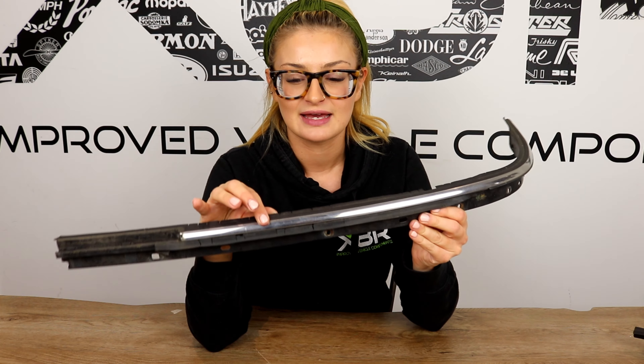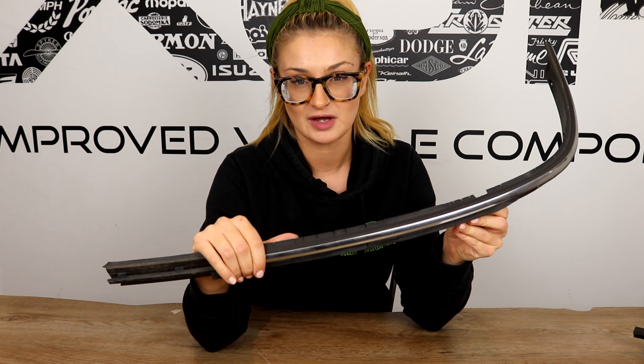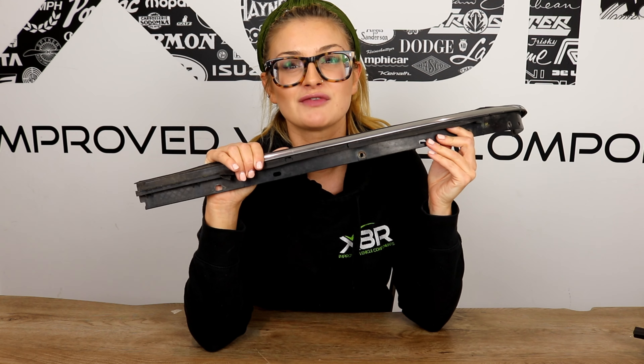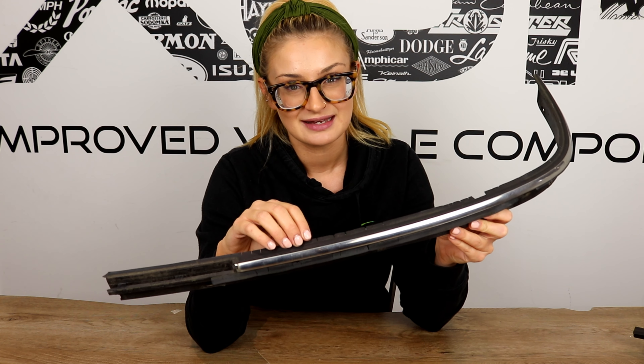But with the X8R kit you can repair your mini convertible roof for a fraction of the cost. Our repair kit repairs all of the original rubber on the top of your convertible roof trim. We have sold over 3,000 of these kits in the past two years and we have hundreds of fantastic reviews.